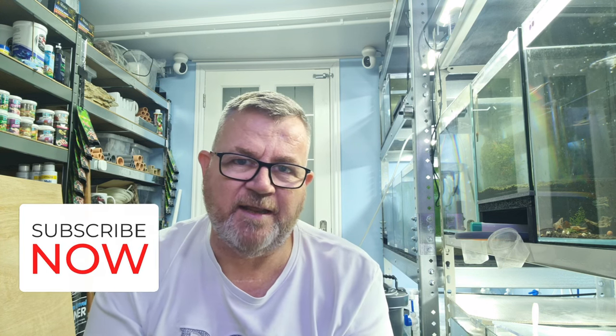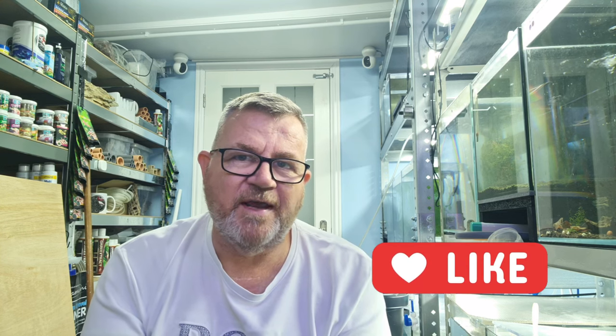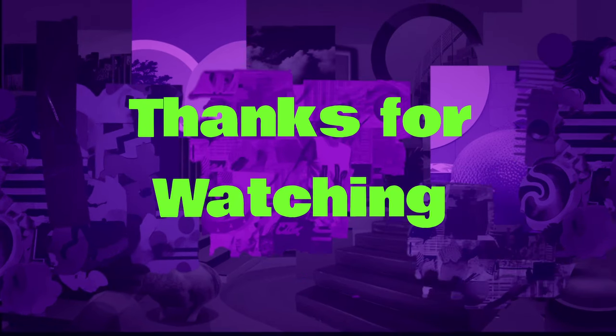That's the end of the video for this week. I hope you found it informative and useful. If you're not already a subscriber, hit that subscribe button, and whether you're subscribed or not, smash that like button because it massively helps us grow the channel. Until next time — thanks for watching!